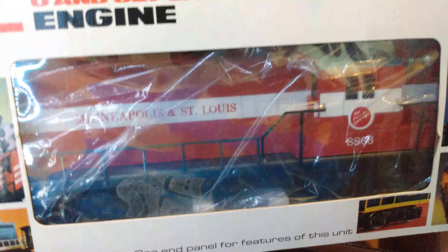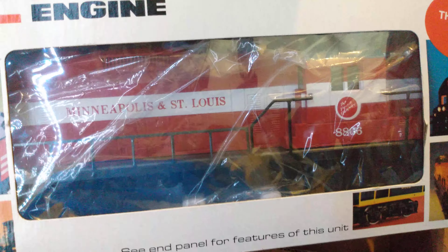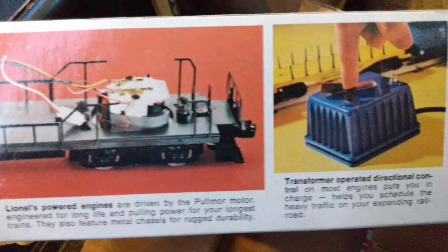So five cars and a GP7 locomotive fit in this tiny little box - it's pretty crazy. If you guys are interested in purchasing one, the set number is 6-1868, SS Service Station. Let's open it up - this is the fun part.